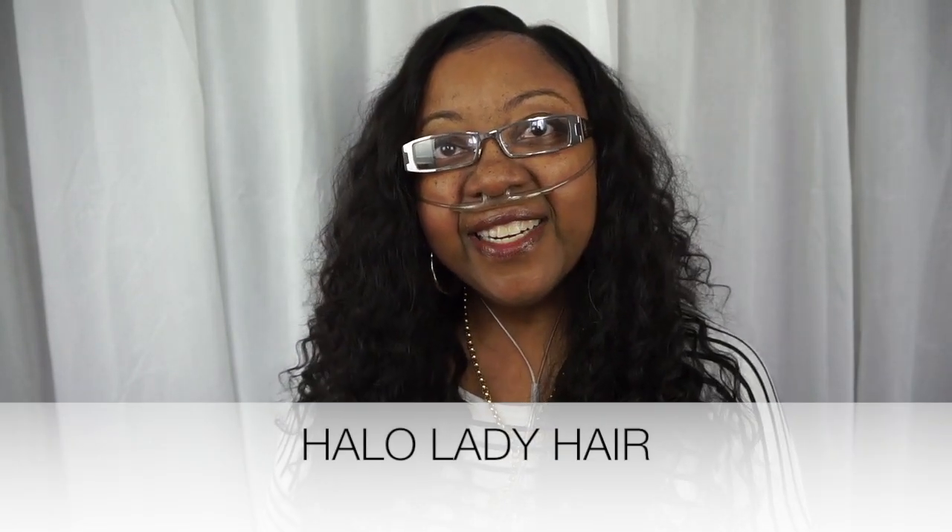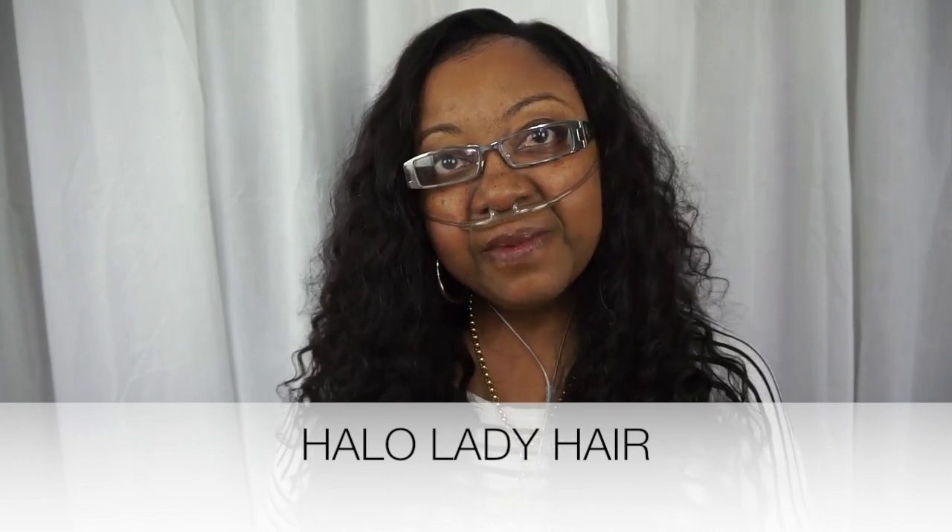I'm coming on today to do a hair review for you guys from some hair that I got from a company called Halo Lady Hair. It's a vendor from AliExpress and I got their Brazilian Loose Deep hair. The lengths I got are 22, 20, 18, and a 16 inch 13 by 4 frontal.